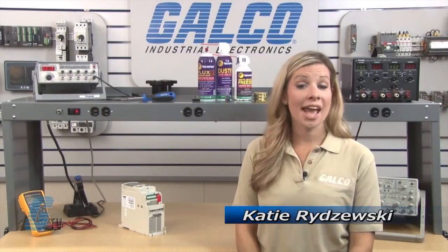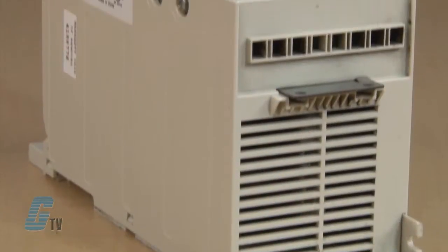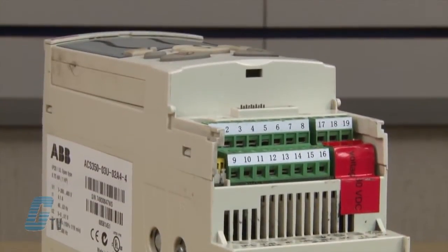Welcome to G-TV! Today I will be showing you Galco's Repair Capabilities for ABB's ACS 350 AC Drives.